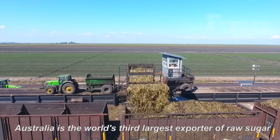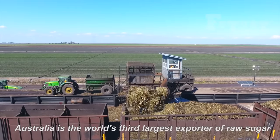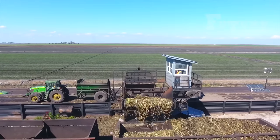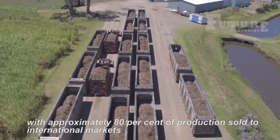Australia holds a prominent position in the global sugar market, ranking as the world's third largest exporter of raw sugar. A staggering 80 percent of the country's sugar production is destined for international markets, highlighting the significance of the Australian sugarcane industry on a global scale.